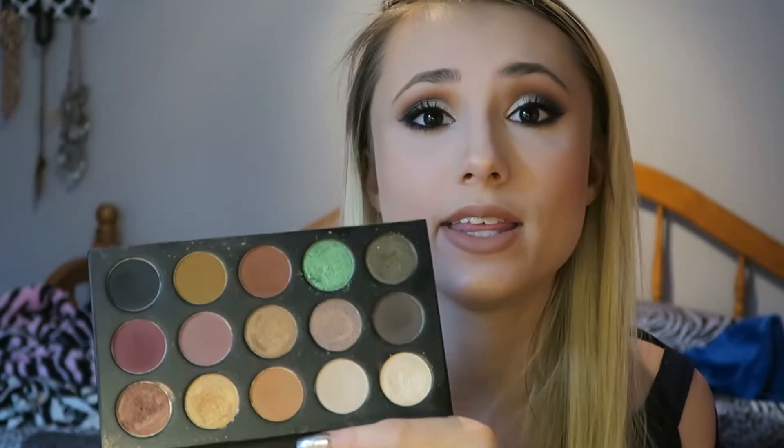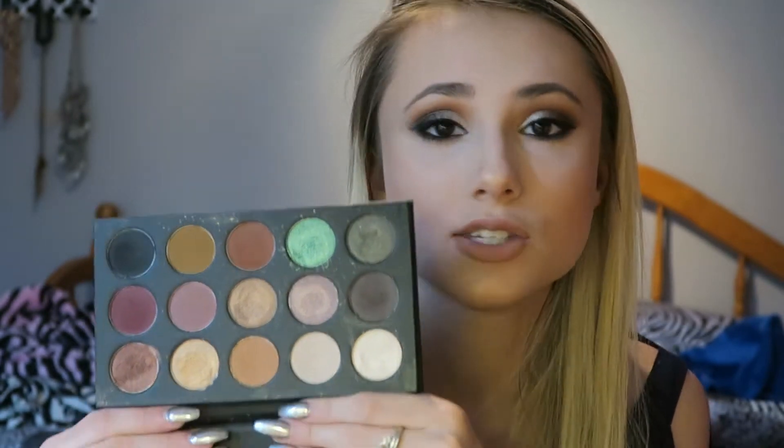This palette is so, so amazing. I got my hands on it the first time they launched and they actually sold out. So this palette is sold out right now, but I'm pretty sure Kathleen said they're bringing it out again in December, like before Christmas, so that should be soon. If you can get your hands on this palette, I highly, highly recommend it. It's $15, super affordable and it is amazing quality.